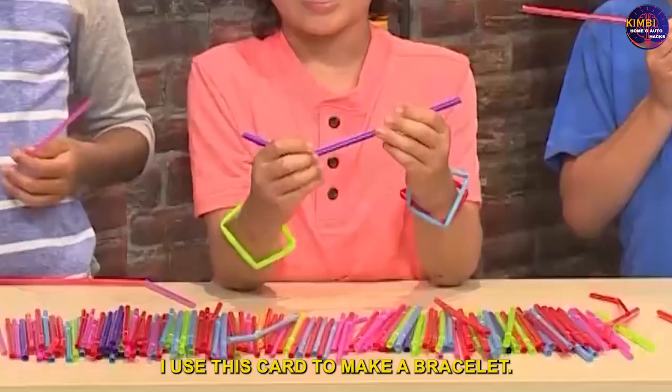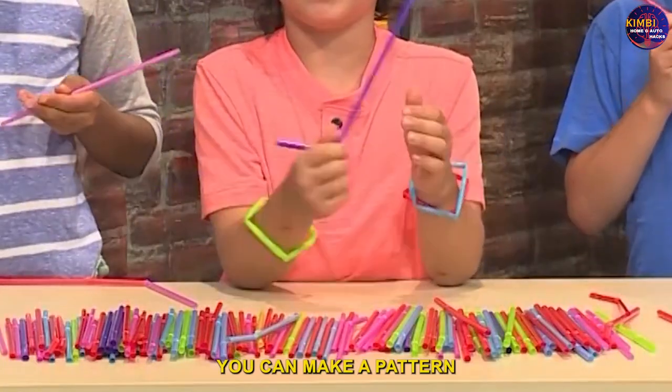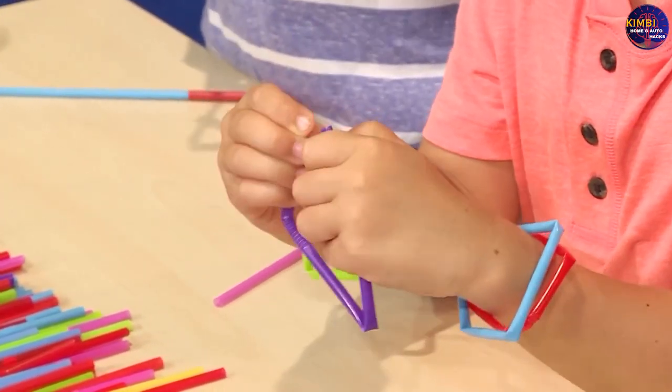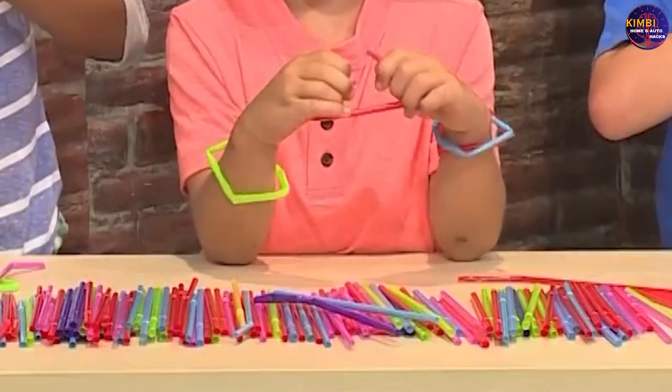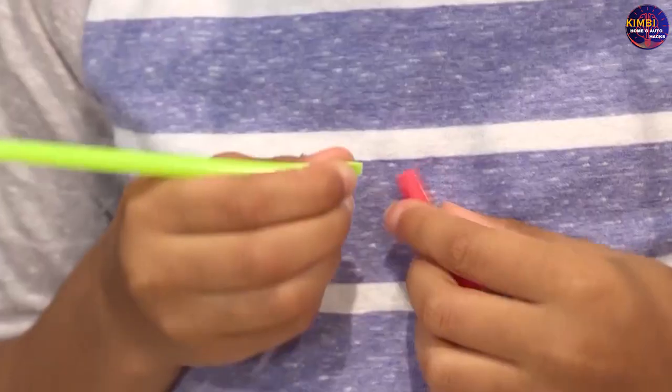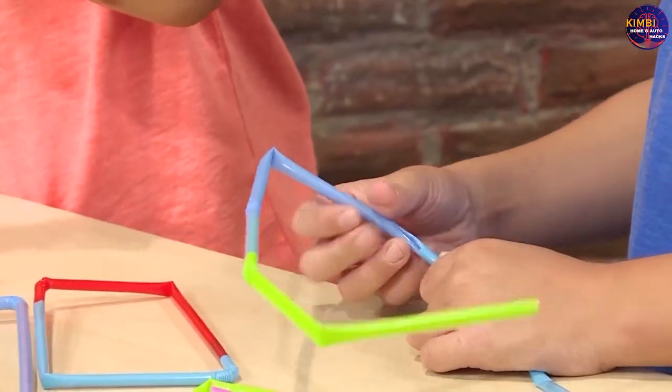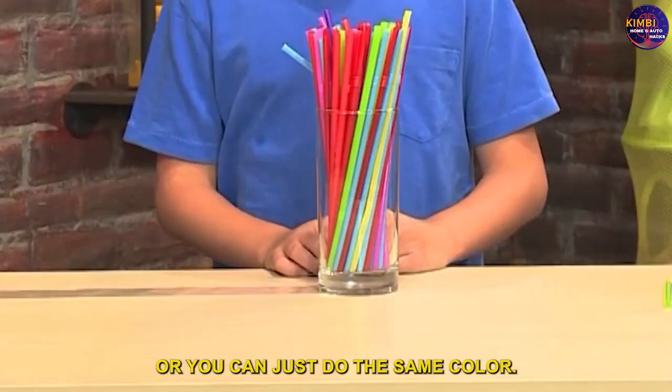Use this card to make a bracelet. You can make a pattern, or you can just do the same color all the way around.